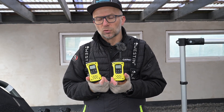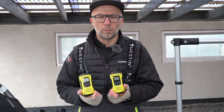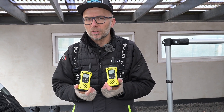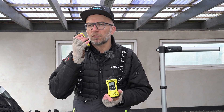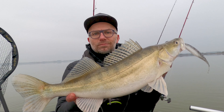En sidste ting jeg vil nævne ved elektronikken på min kajak er et par walkie-talkies. Der er masser af måder at kommunikere på vandet, også med mobiltelefon. Men jeg synes det er super hyggeligt - hvis man er ude med en makker, det der element med at man bare, når man har en hånd fri, trykker på knappen, siger et eller andet, lægger den, og så hører hans svar når han får hænderne fri og kan sende et par ord afsted.